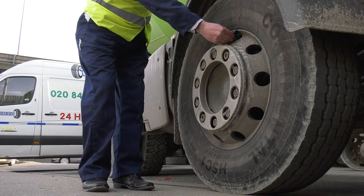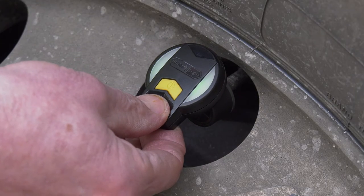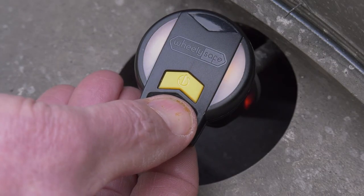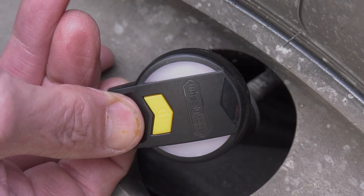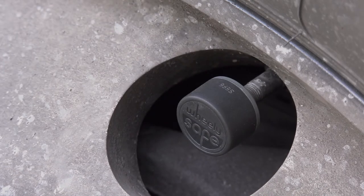The checker will bleep and give a visual reading according to the tyre pressure. Green indicates that the tyre pressure is correct. Amber indicates that the tyre pressure has reduced by 15% and needs attention. Flashing red indicates the tyre pressure has reduced by 25% or more and is unsafe to continue the journey.